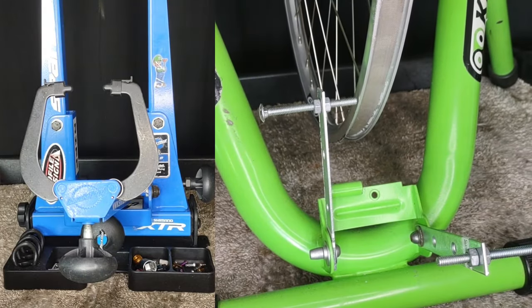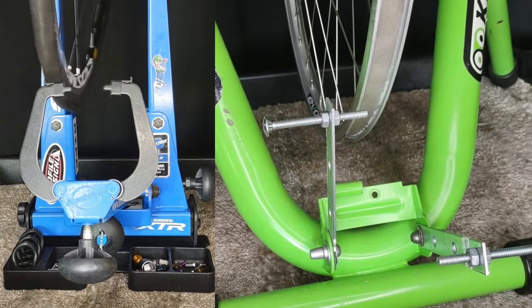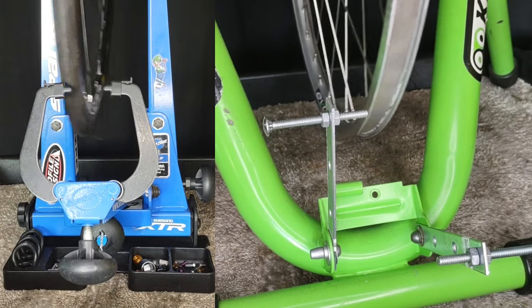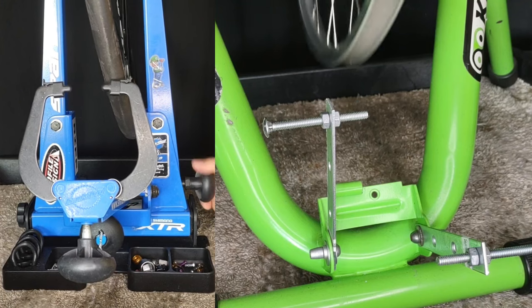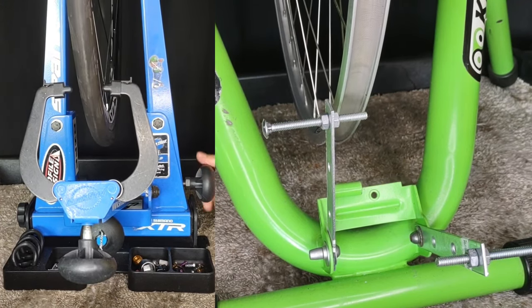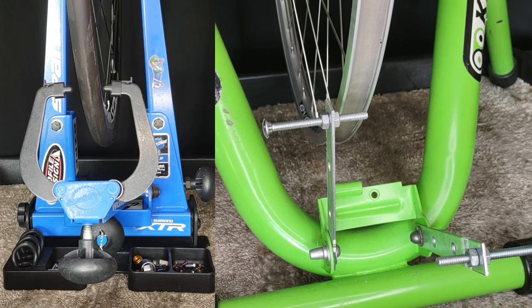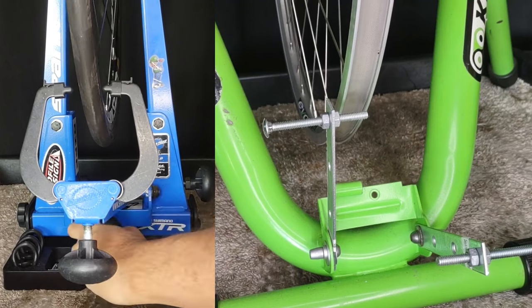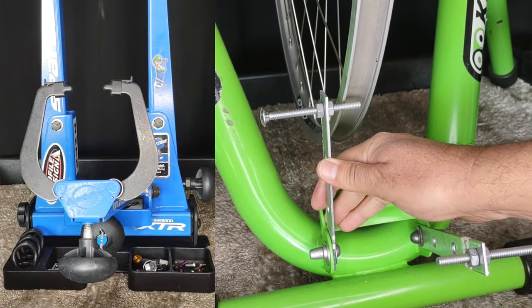Now we're going to do a flip dish. Basically, we're flipping the wheel over so that we can check the dish. It only takes a few seconds on the Park Stand, but it's a complete fail on the Curt Stand — the dish reading is completely different. That's not because the wheel isn't dished; it's because of the way it sits in the stand, and of course, the quick-release skewer.